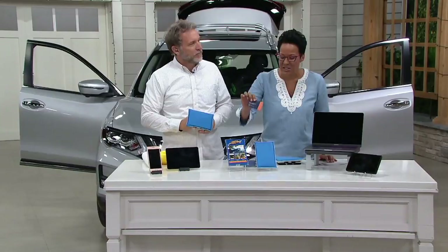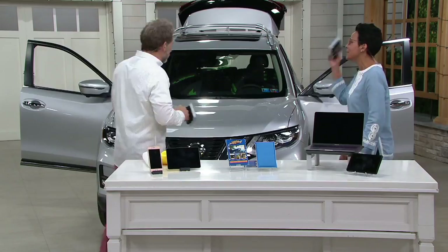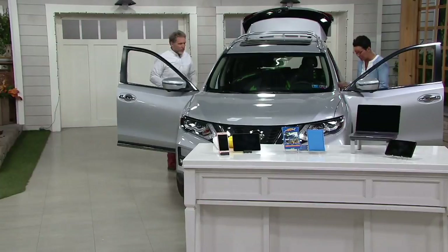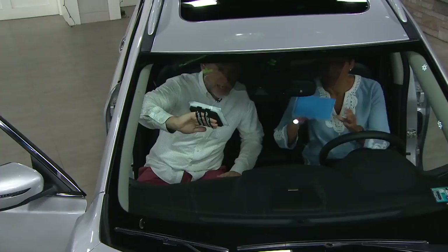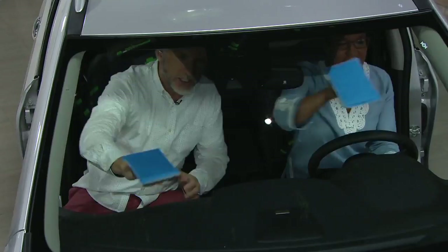If you drive UPS, FedEx, limo, Lyft, or Uber, if you're spending time in a car at all, if you're RVing across the country and want to make sure your windshield is clean on the inside, come on in. You don't put it on the palm of your hand — most people do that the first time, but it goes on the back of the hand. You just extend your hand and the entire microfiber is in contact with the glass all the time.